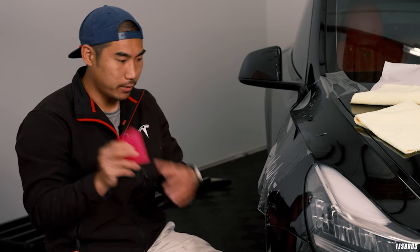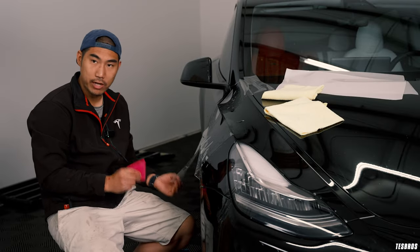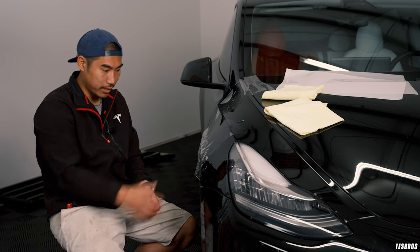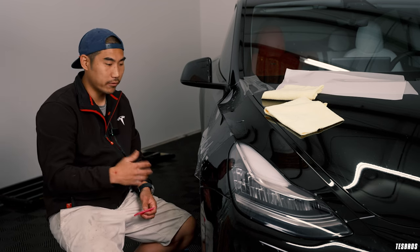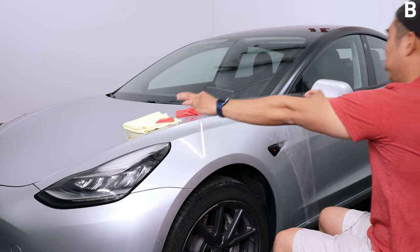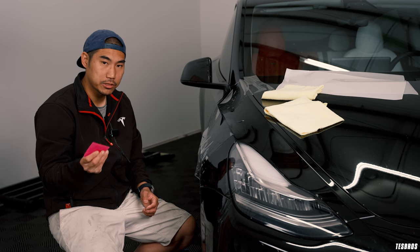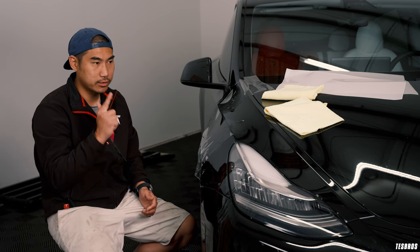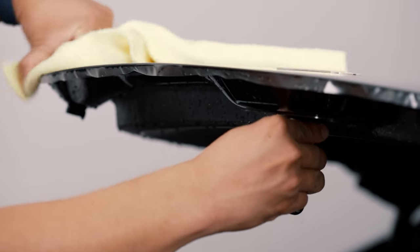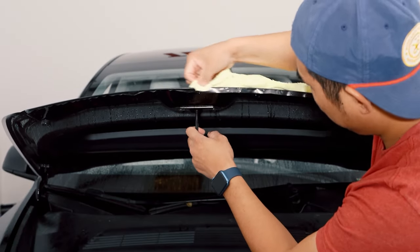The next common mistake: a lot of people have the idea that you need to use heat all the time. They think PPF is like vinyl — but vinyl is a color wrap and it's a dry install, not a wet install like PPF. People get the heat gun and start heating, thinking they need to do all that. For our Model 3 kit, we have it in multiple pieces cut in areas that need to stretch, so that piece has minimal stretching — that's why we don't use heat. Just wait an hour, come back, and it'll be dry enough to push down.